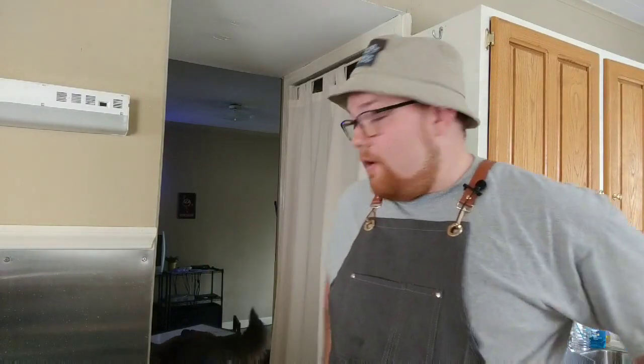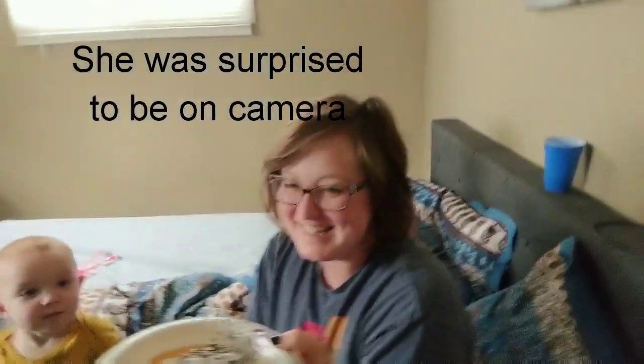Starting to get some color on those bad boys - it's gonna be good! Now we have the French toast done, we have the bacon done, and now we're going to plating. I have this smaller piece that I'm going to surprise my wife with - who doesn't love French toast? Let's go in here and surprise her. Hello! She said thanks - awesome!